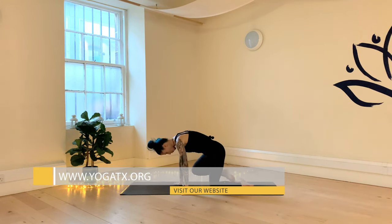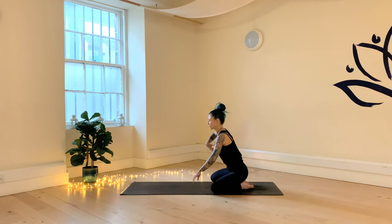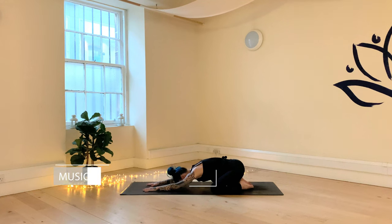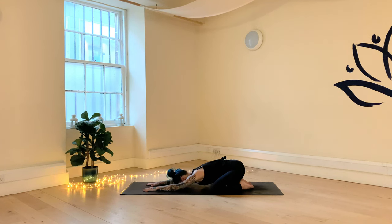Come to wide-legged child's pose, bring your big toes together, sit back onto your heels, and extend the arms out long in front of you. Lower the torso down towards the floor and try to connect the forehead with the floor. With your inhale, breathe into the back of your body. With your exhale, release the torso closer towards the floor. Inhale, find length in your spine. With your exhale, see if you can find a little bit more depth. Take two more seconds of breath.